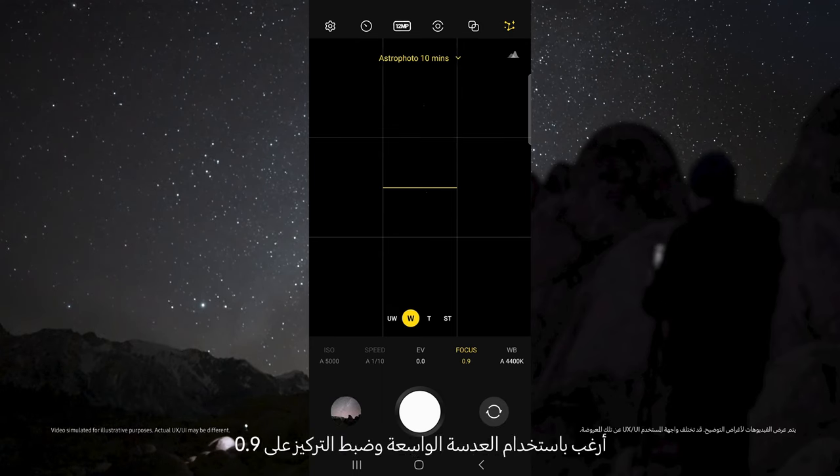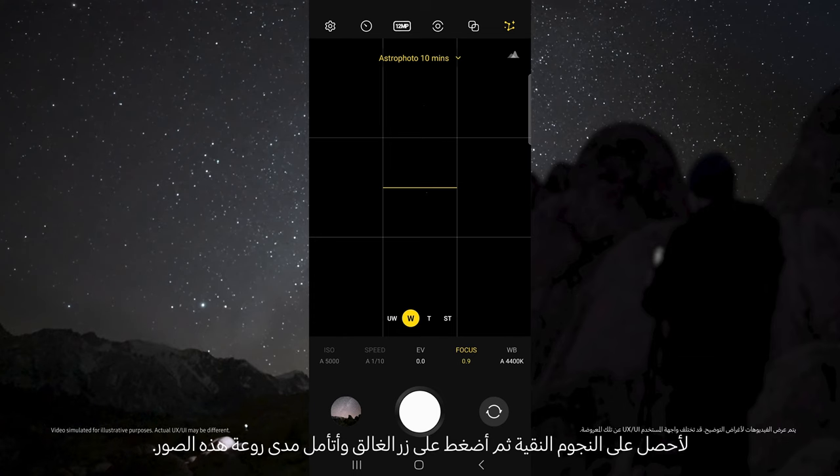In astro mode I like to use the wide lens, and I set my focus to 0.9 so that I can get sharp stars. Then just tap the shutter button, and check out how awesome these results are.